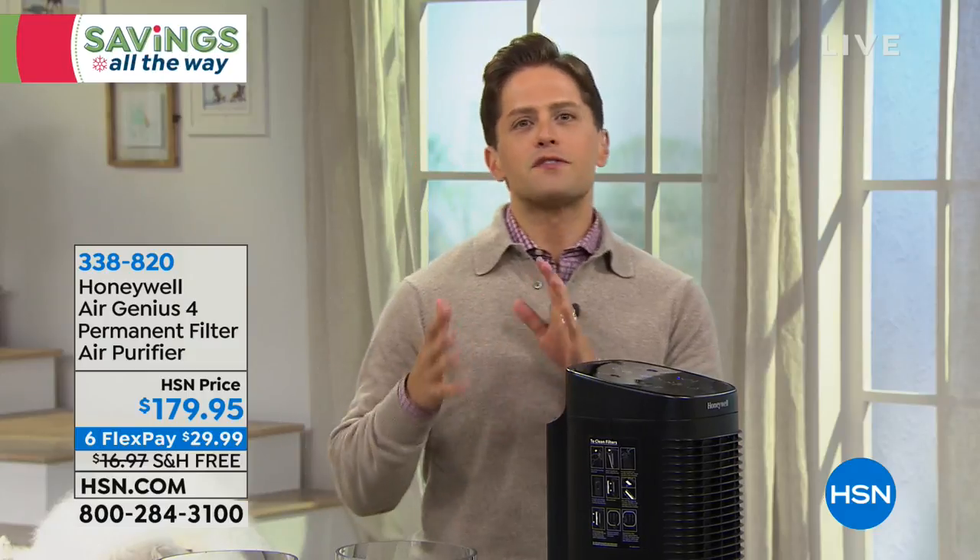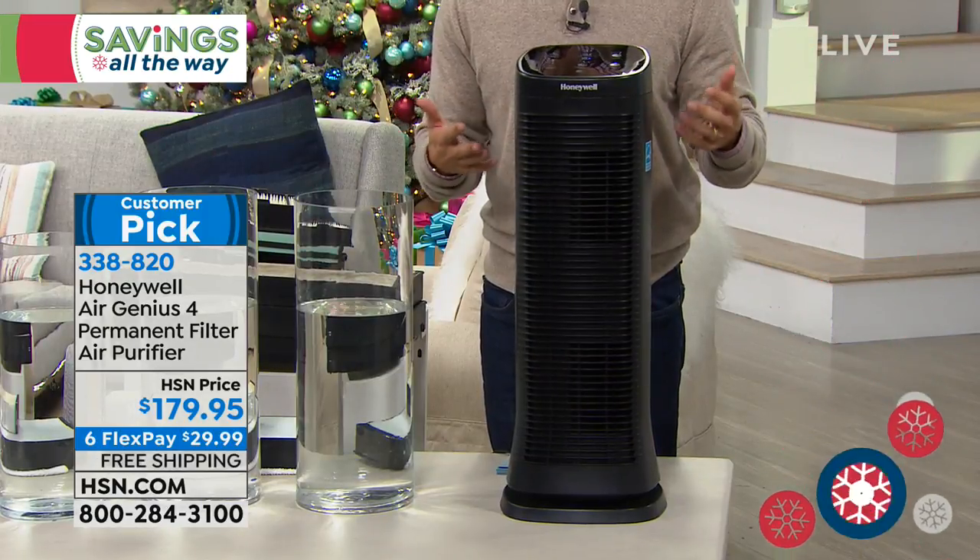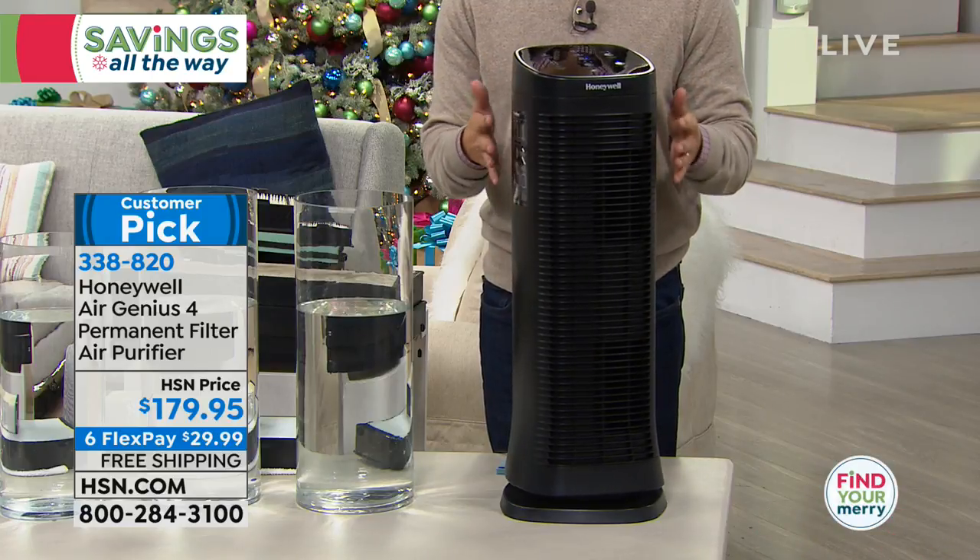Thank you for shopping with us at HSN. I'm Brett Chuckerman. We're in gift-crazy fanatic mode — three-packs, four-packs, flex, great deals. Every once in a while there are very special products here at HSN, and when we get the opportunity to offer them, we stop the presses and get it out to our customers. The Honeywell Top of the Line Air Genius air purifier is one of those products.